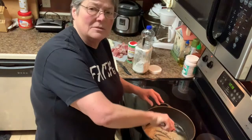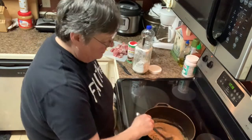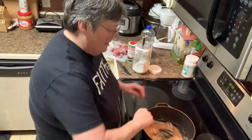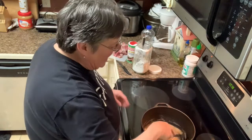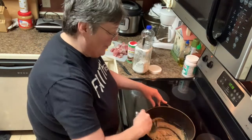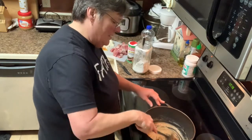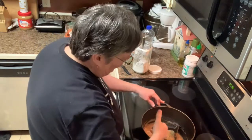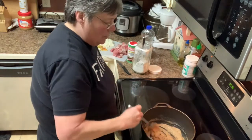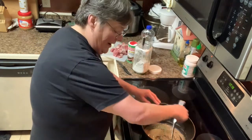Instead of buying stew meat I just cut my pork roast up because that's what I felt like eating today - pork stew. You brown this roux, and you know everybody cooks different. When I first started cooking I thought I had to brown the onions first, then make the roux, but I was wrong. My sister taught me how to do this - you brown the roux first. If it's browning too fast you can lower the fire some more.